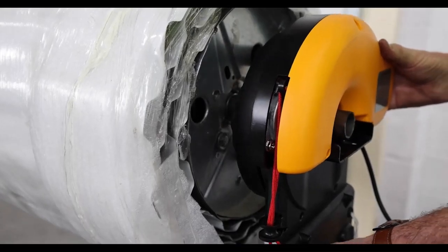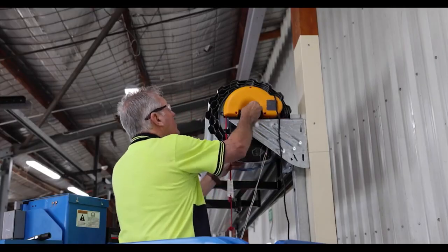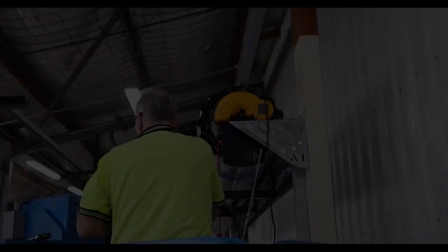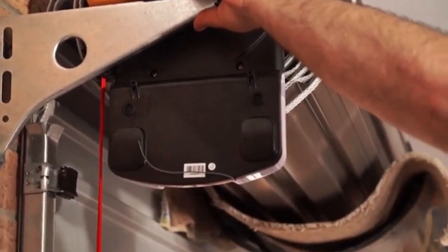Make sure the opener adapter or spigots are engaged with the drum wheel. Now lower the door onto the saddle and bracket, then secure with the u-bolt and tighten. Remove the door stand and the safety ropes.